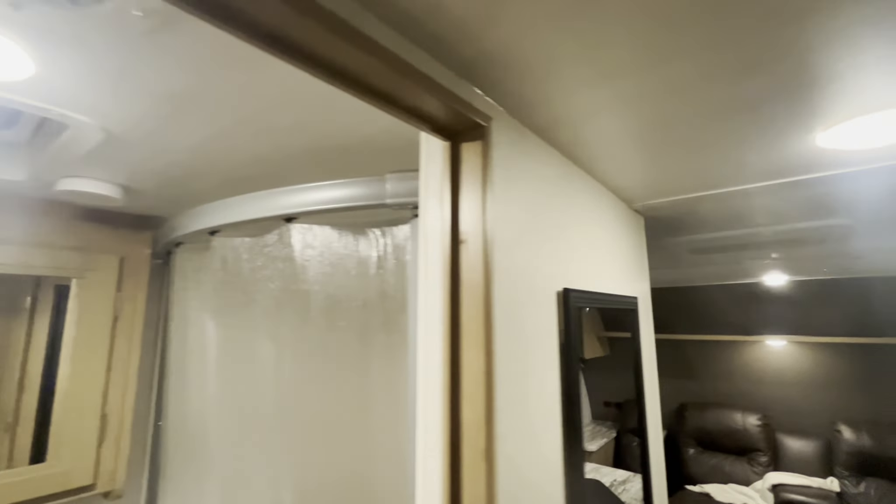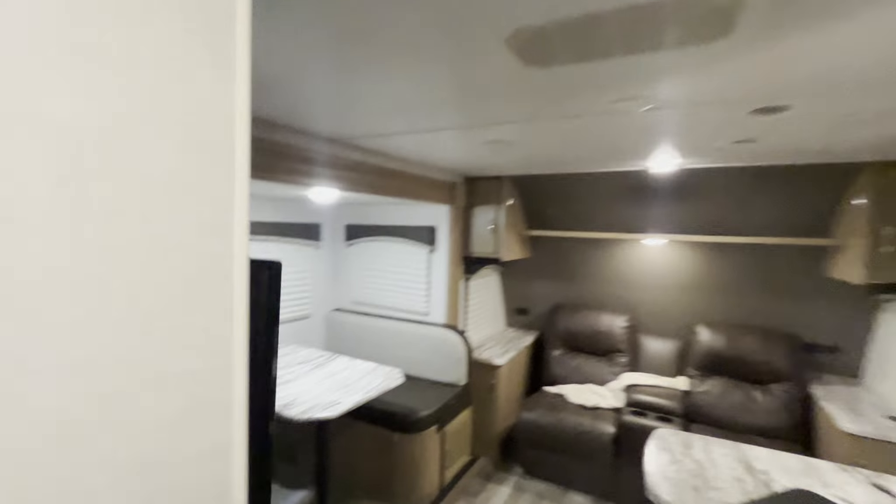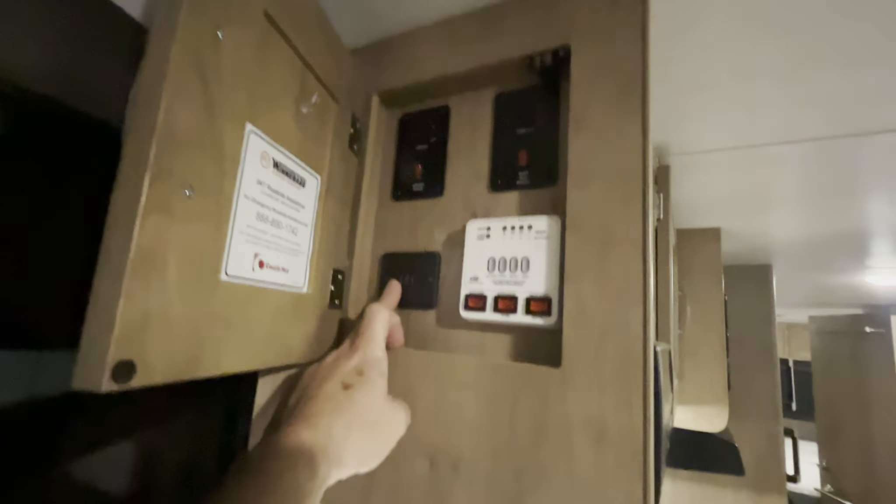Thanks for watching, and check out my other camper videos playlist. We're going to completely redecorate this area, and I show how to move the power switch for the main light from here down to there so it's easier to access.